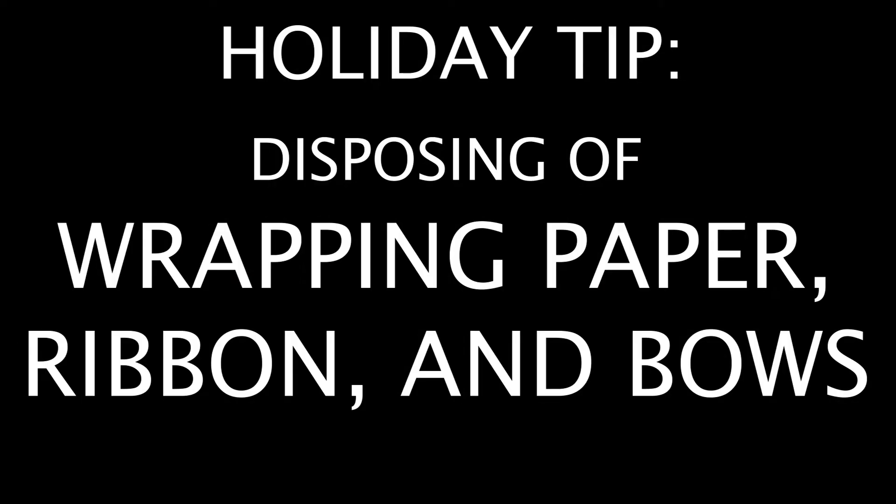Today we're talking about gift wrapping. The good news about wrapping paper is that the vast majority of it is recyclable. You can just crumple it up, put it in your recycling bin, and put it curbside.